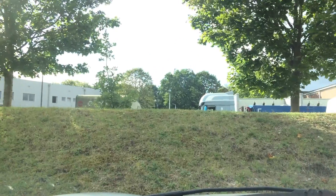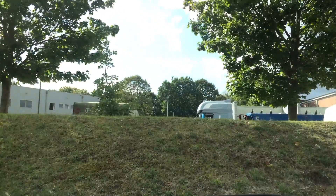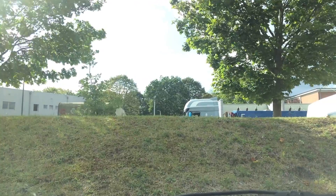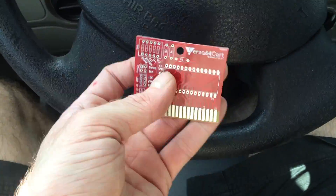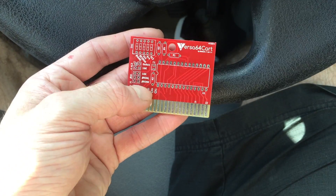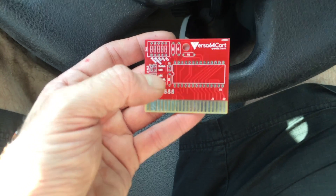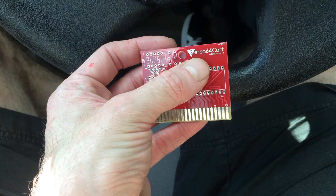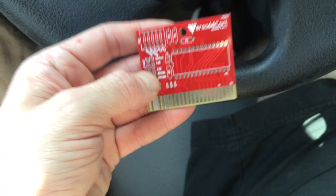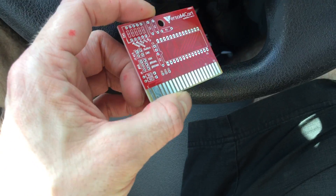Thank you all very much. The little giveaway I prepared — let me show you — I had these Versa 64 cards made, which are BWAC made. This is a refined design of the simple 64 card, which is very versatile, that's why it's called the Versa 64 card. What I'm going to offer as a giveaway is to make one of these cards with a ROM of your choice.